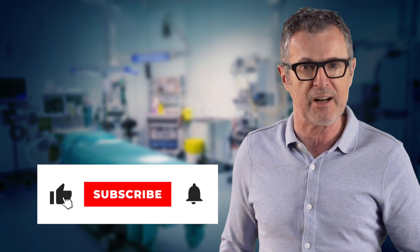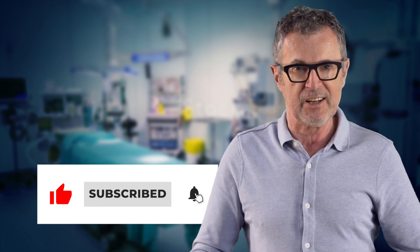Hope you find this video useful. If so, subscribe to our channel and never miss future videos. Until next time.